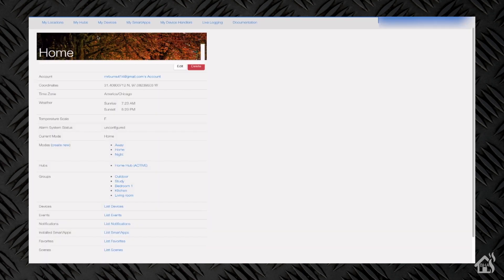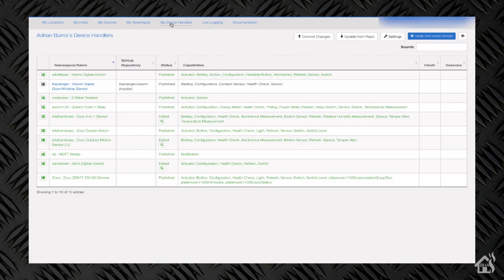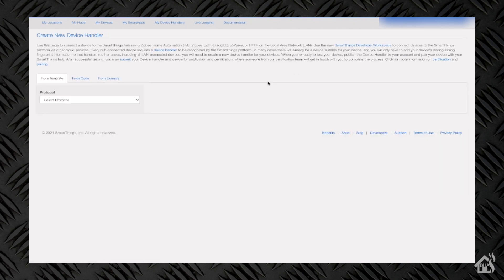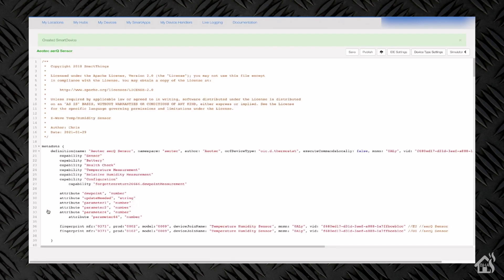We'll go ahead and log in to our account here and go to My Device Handlers. Create New Device Handler. We'll say From Code, and then we're going to paste this code in there. Once we have it pasted in, we'll go ahead and say Publish for me, and then go ahead and do a save as well.